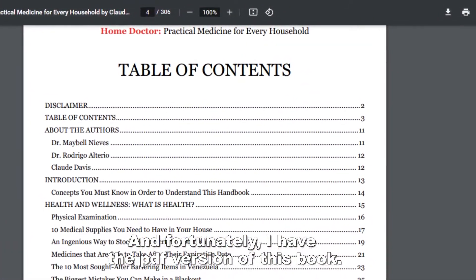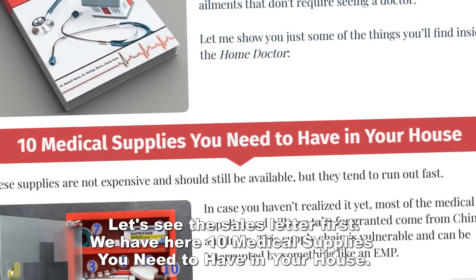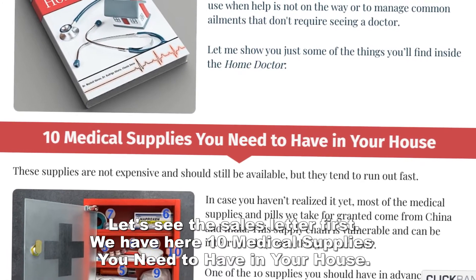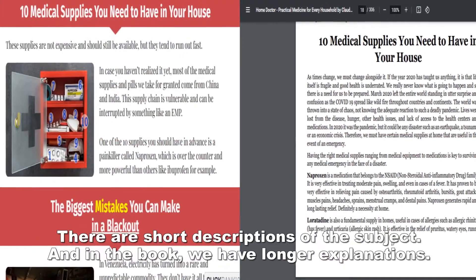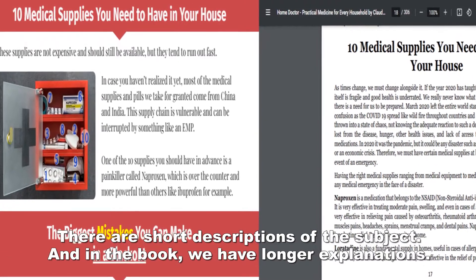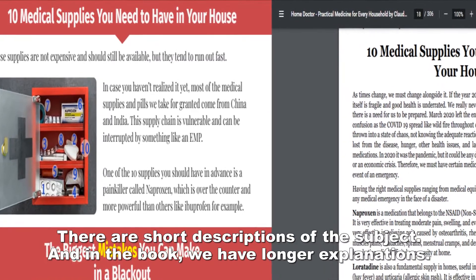Let's see the sales letter first. We have here '10 medical supplies you need to have in your house.' There are short descriptions of the subject, and in the book we have longer explanations.